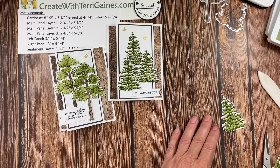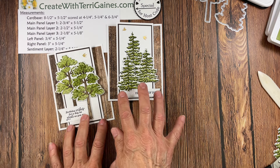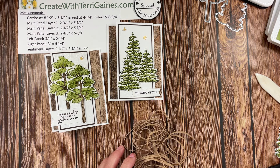I hope you enjoyed this fun fold project. As I mentioned, you can go to my blog and get the PDF with the measurements. There are no written instructions — that's what this tutorial is for — so you can re-watch it.